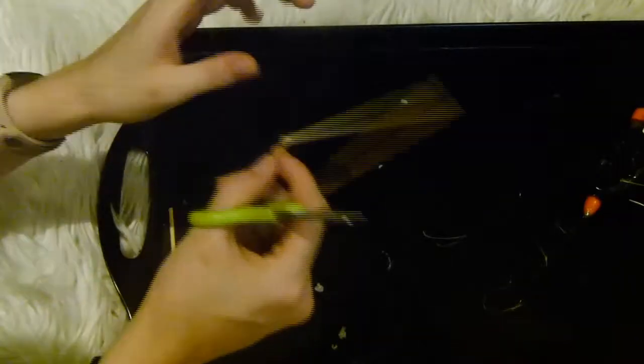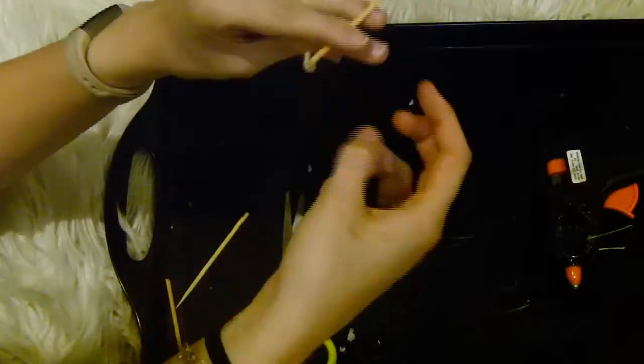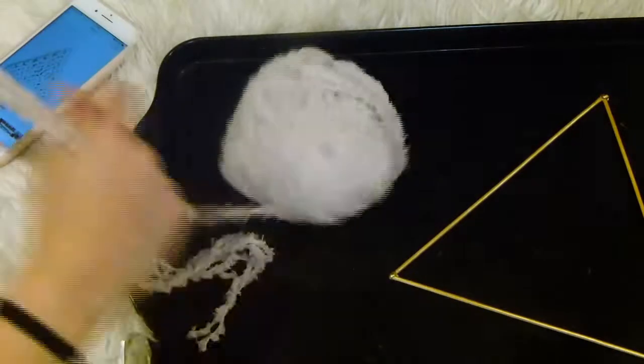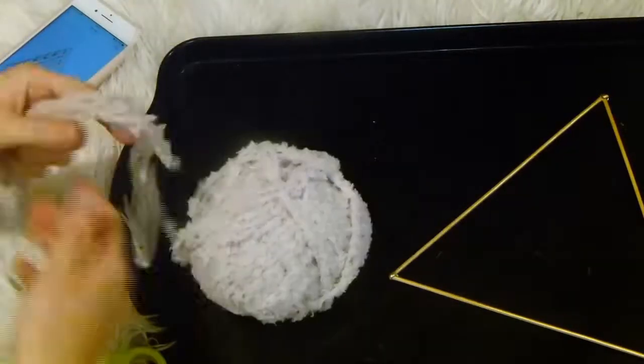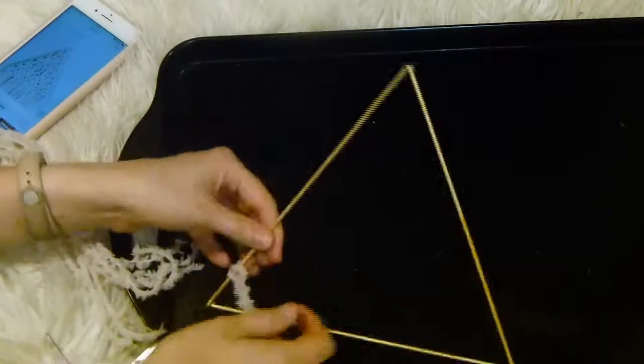Once your hot glue is completely dry — this should only take a couple of minutes — you want to trim any bits that are sticking out, then go in and reinforce them to make sure they're really strong. I also ended up spray painting mine gold before cutting out my strands of wool.